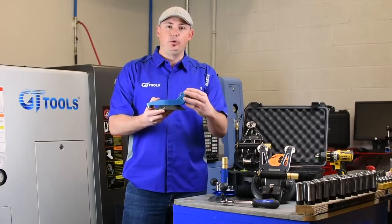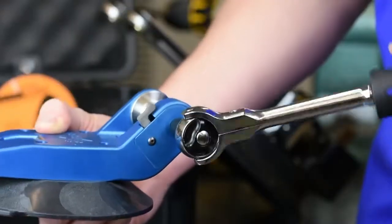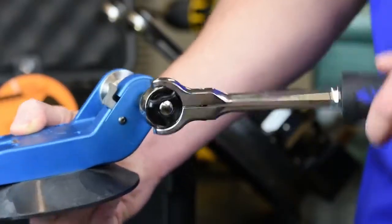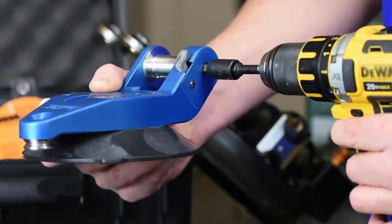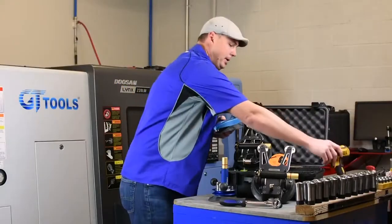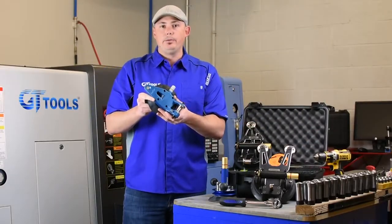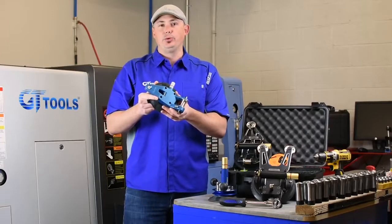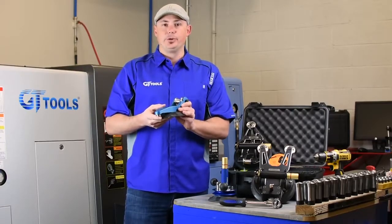It also features a dual drive system. So you can either run this tool with a ratchet, or you can run this tool with a low RPM, high torque drill. The product is great, works with cord or wire. You can order this tool through gtglass.com or through a local authorized distributor.